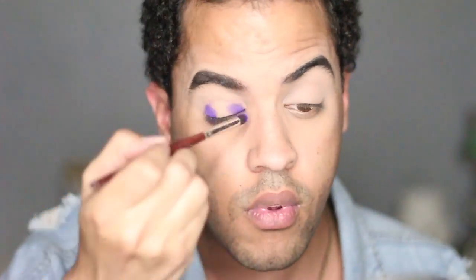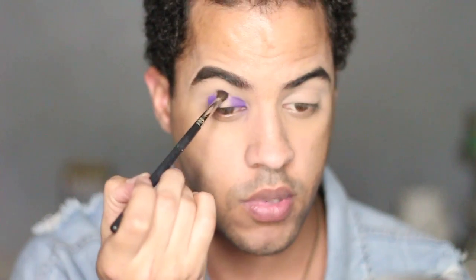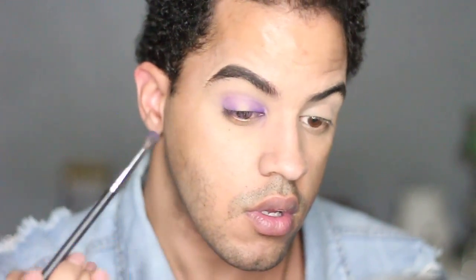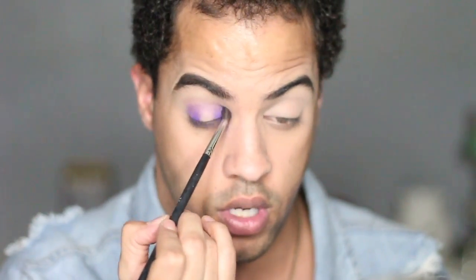I can't find the brush I'm looking for, but I'm just going to use a little pencil brush. I'm going to go in with the Morphe M506 brush and take this lilac shade right here and marry those two shades. I got that — I'm just going to start in the middle and go back and forth. The shadow literally just disappeared, so I'm going to have to pack on more. Without any of that lavender shade, I'm just going to blend those purples.